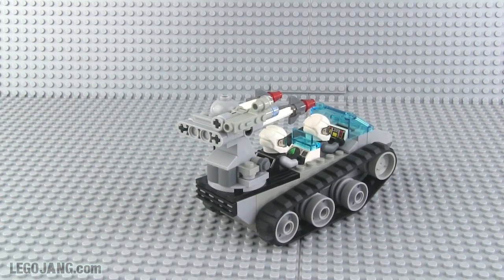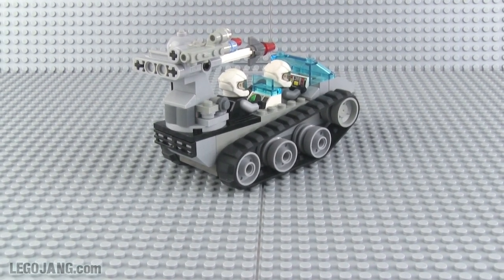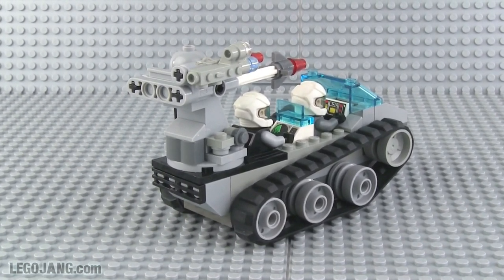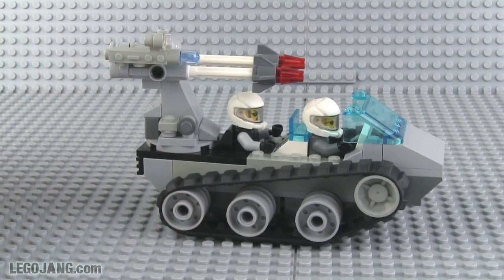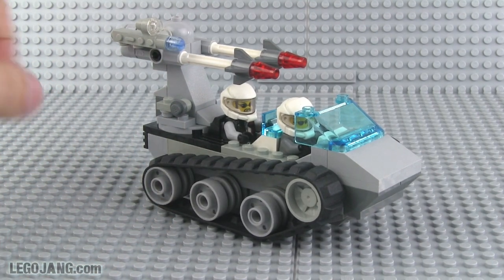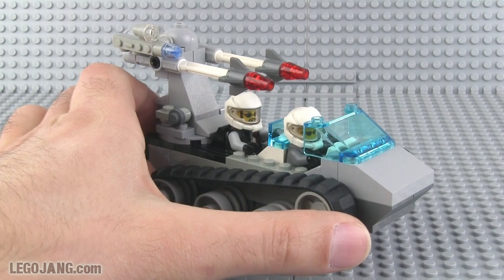I'm pretty happy with this thing. What I wanted from the very beginning was to use two crew members and to give it larger guns, as if there's a whole series of different standard guns available in the arsenal of these earth people — or whatever they are.